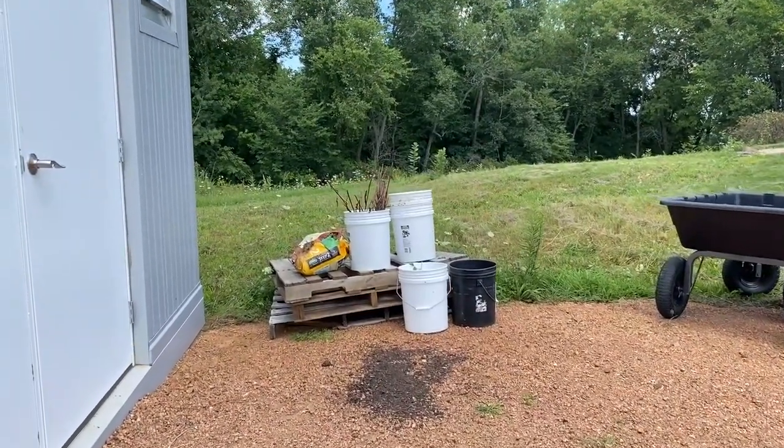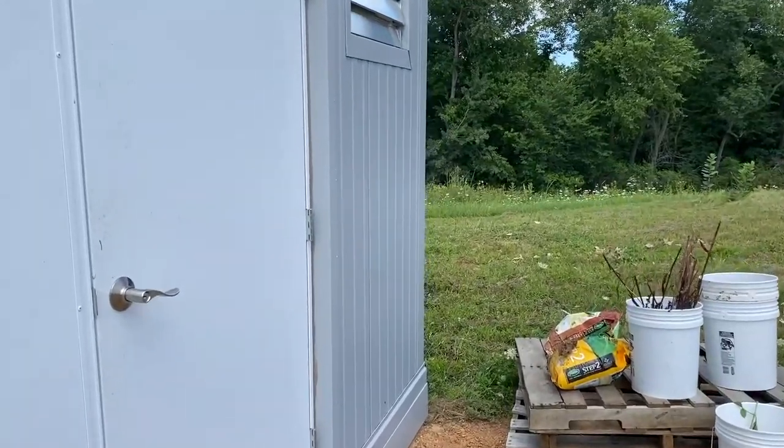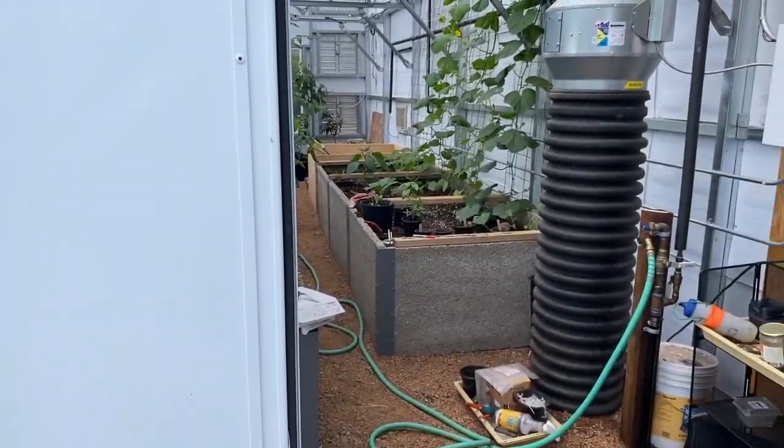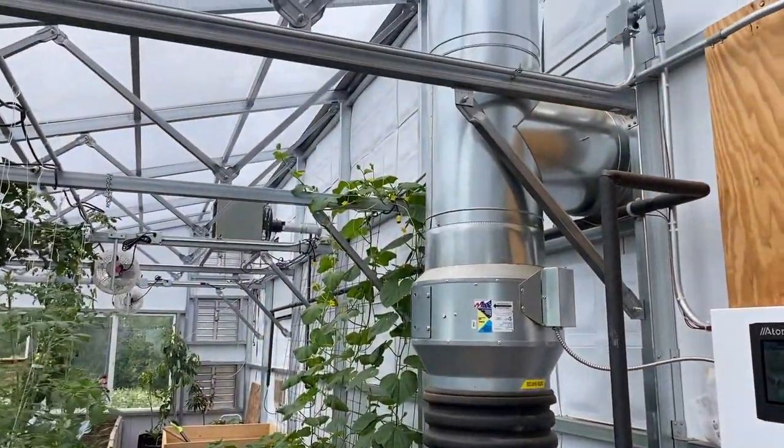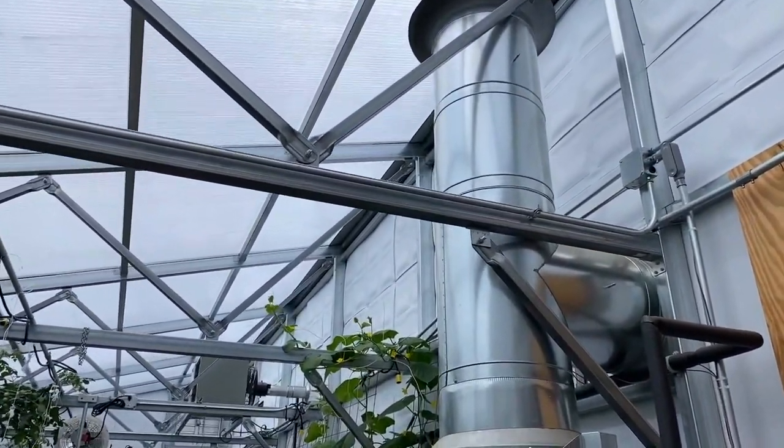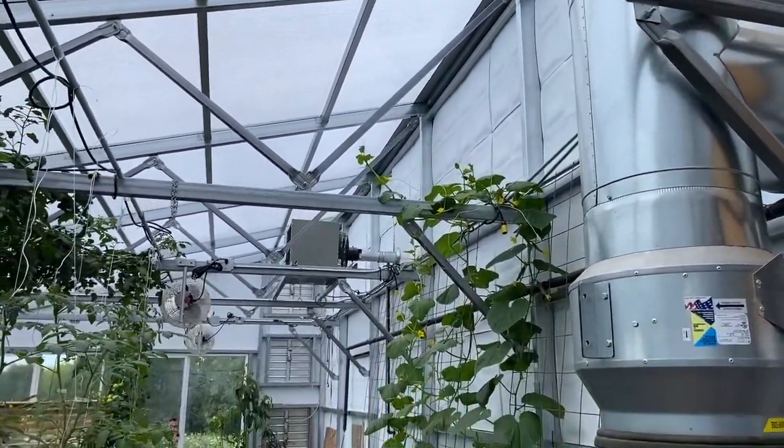Now we'll take you on a quick tour of the greenhouse — this is year one, just getting started. Here's a GAP system with a transition manifold on it that allows us to take either outside air or inside air.